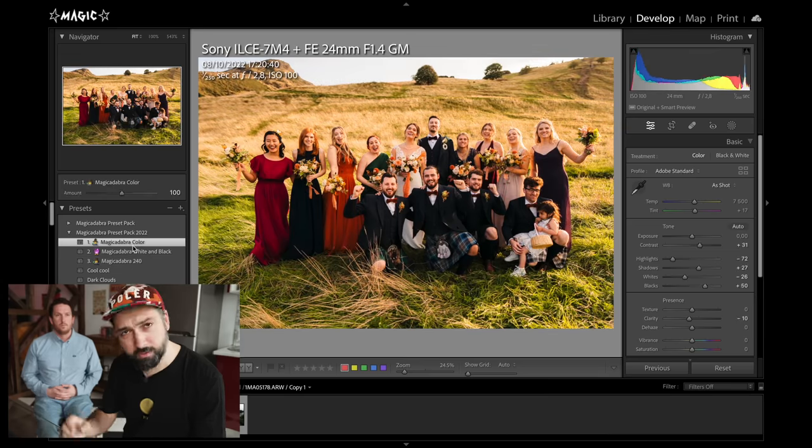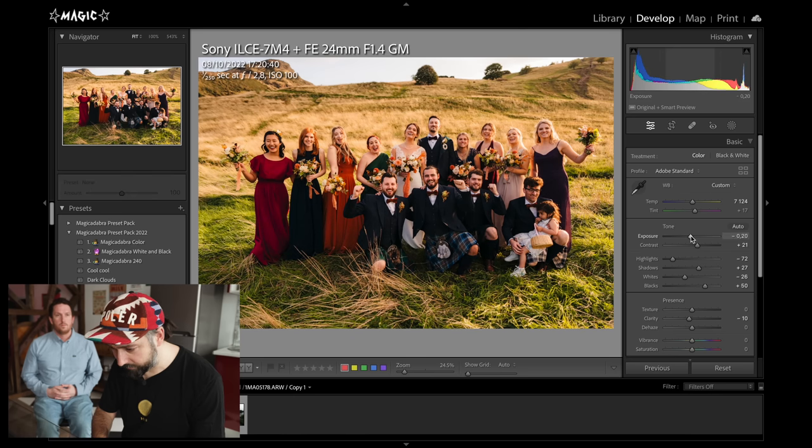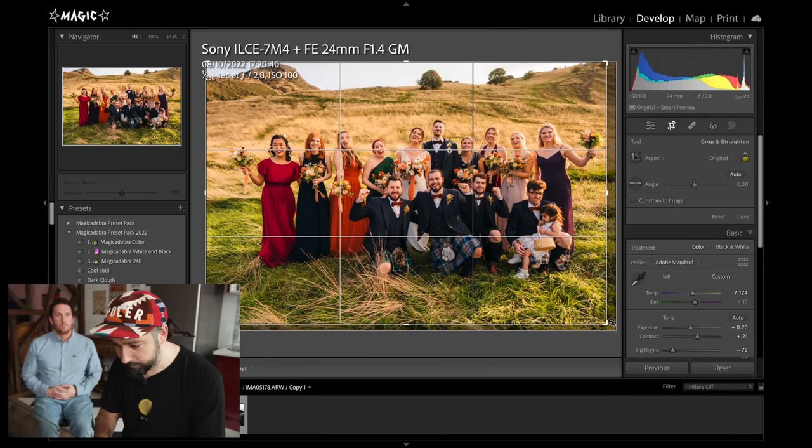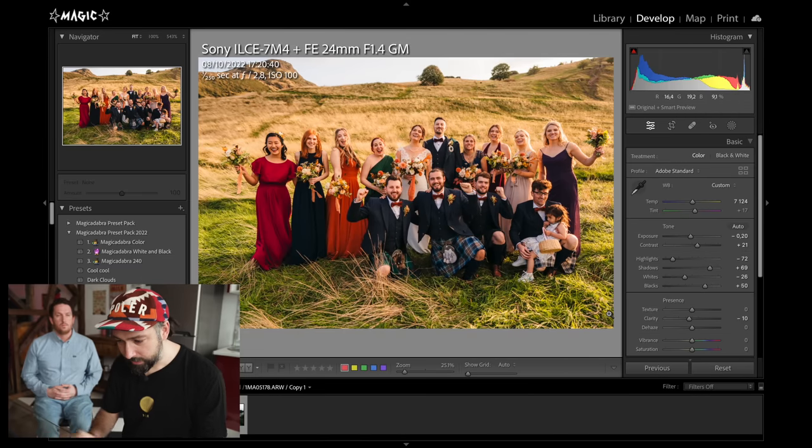Now I'm going to apply my preset — you can purchase it down below — and then slightly edit this photo to show you my favorite part of the new update. It's something I was personally kind of looking for. I didn't know it could happen, but it did.